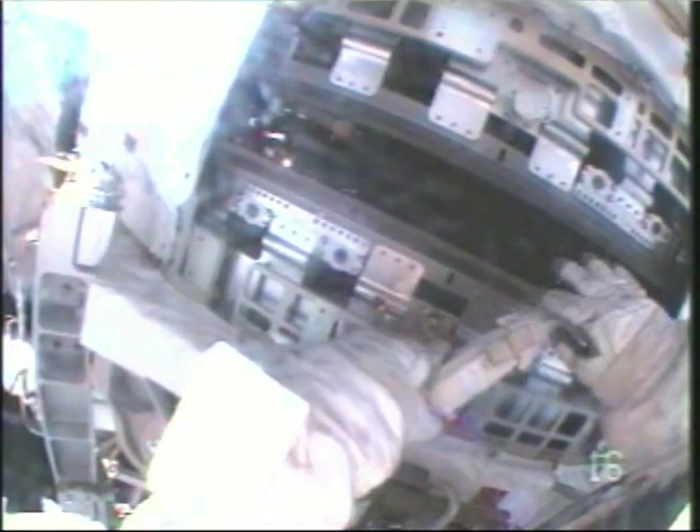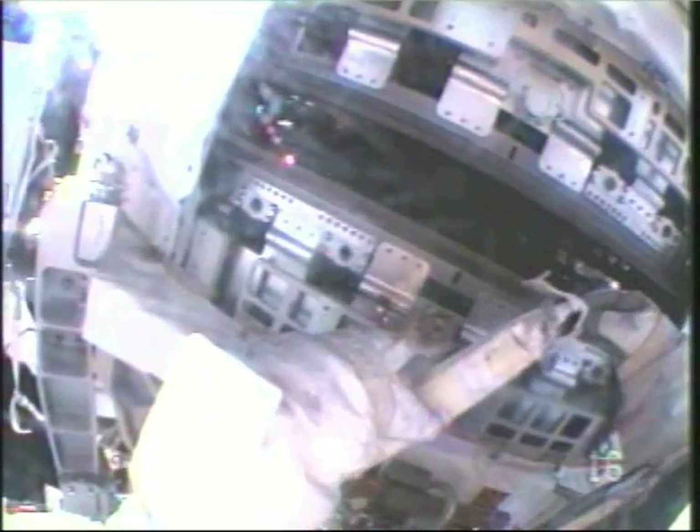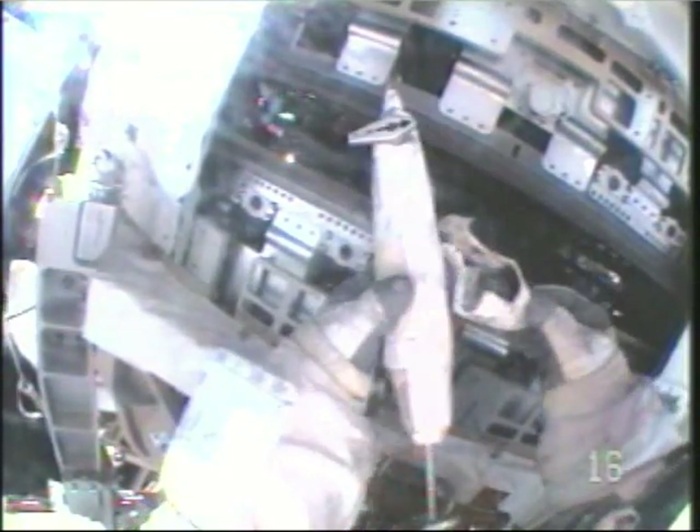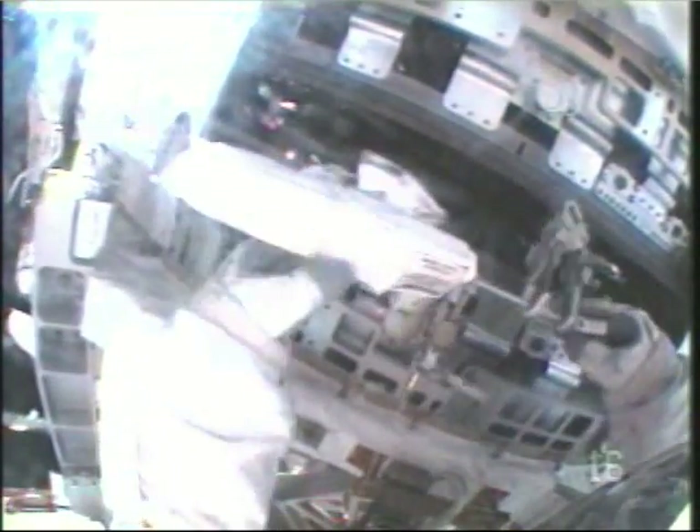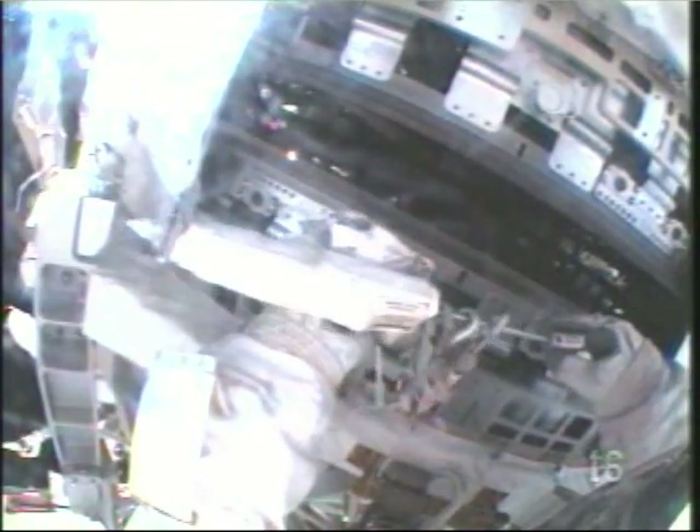Hey Steve, basically what I found is that it may look like a lot of grease, but once you start scraping, a lot of debris starts flying, so you'd like to have extra grease. Good. Thanks, Heidi. I'll check that out. Sounds like the right answer.